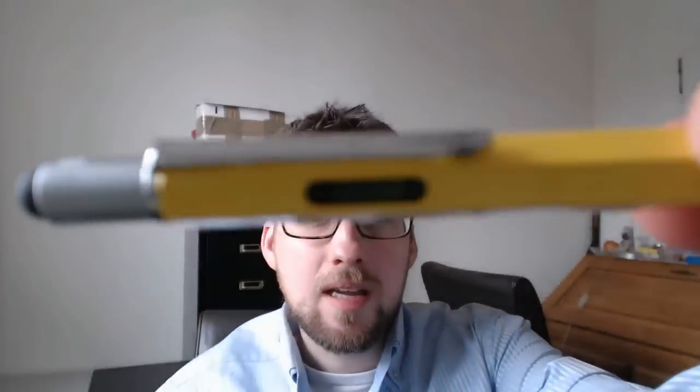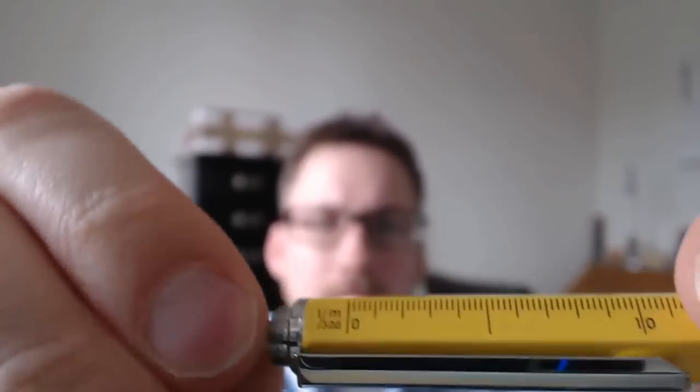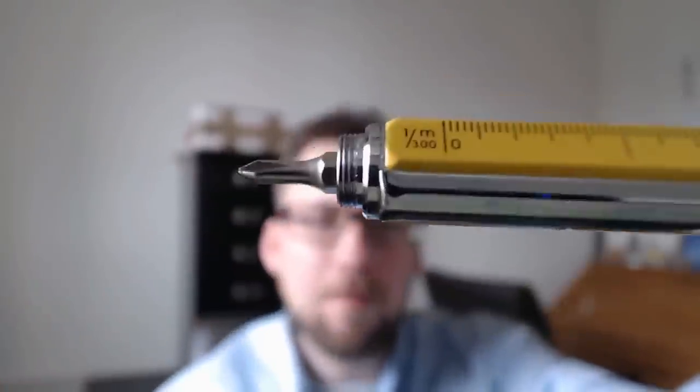Then of course we have the actual nib, but we're not there yet. There is a level in the barrel, which is super cool. And you can screw off this capacitive tip to reveal one magnetic micro bit. This is the flat head, and then on the other side — I think they just pop in place with a little round thing — you have a small Phillips screwdriver. So with this pen, you are a freaking MacGyver and you can just construct a whole house with just a fountain pen. Or maybe that's mildly exaggerated, but what matters is that it's a super cool design.